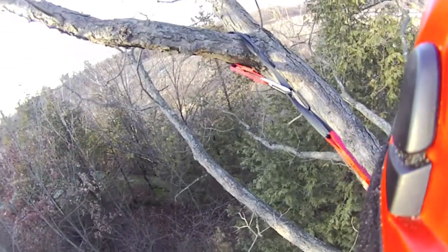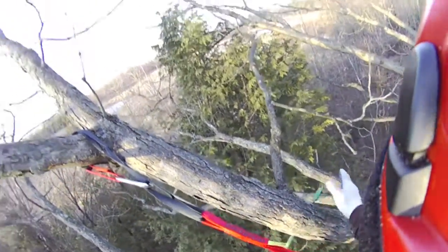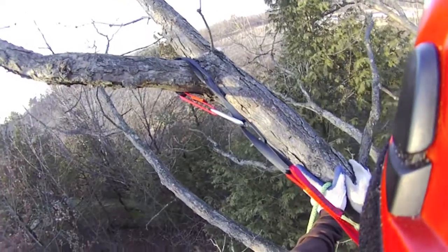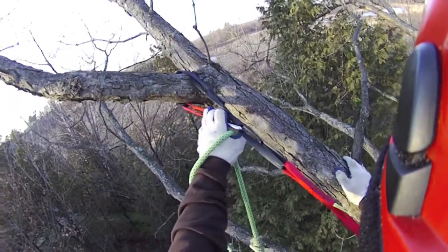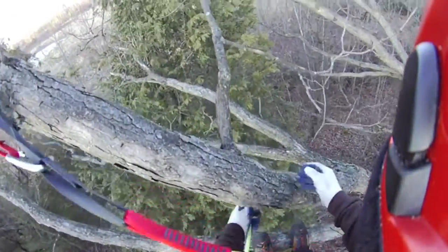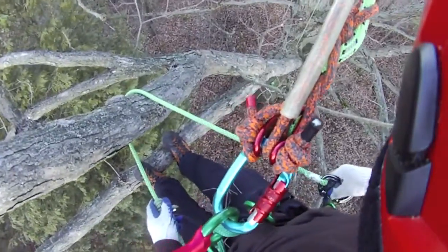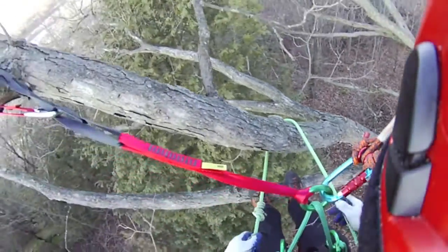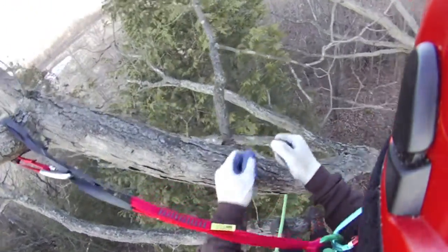Here's another configuration for when you're going to be in a position for a while — like cabling. Sometimes when you're cabling you might be right here and you don't want your lanyard here or there because it's in the way. Now I have my lanyard free, and if I wanted to I can just do another point of attachment here, which allows you to be able to work in this area.